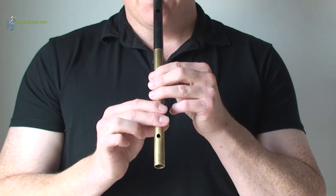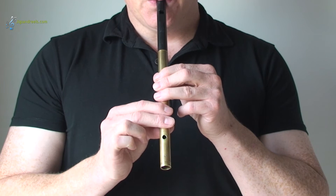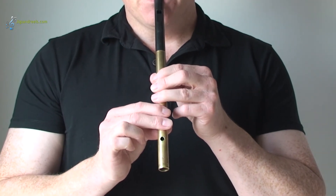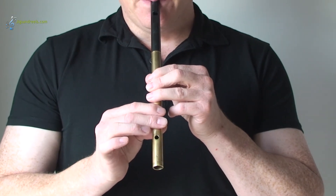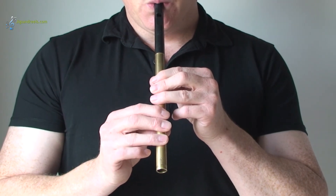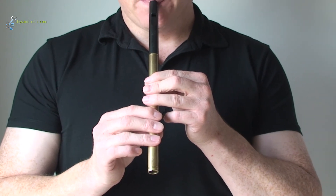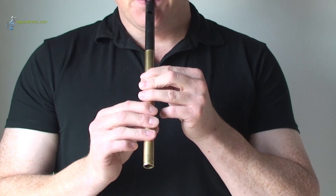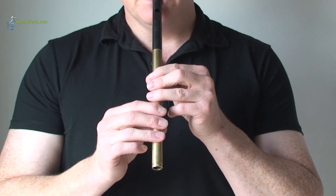Okay, let's try the F sharp, and again once more. And the E, and again once more. And the D, and again once more.